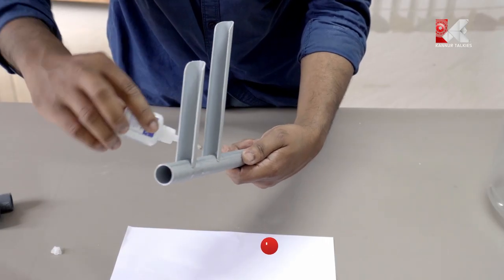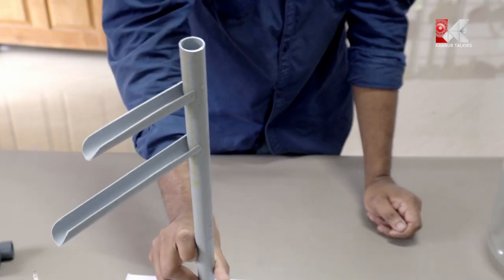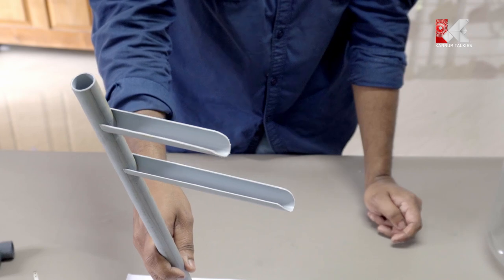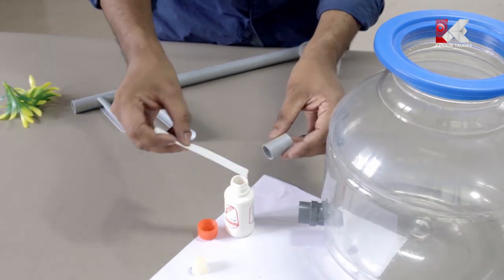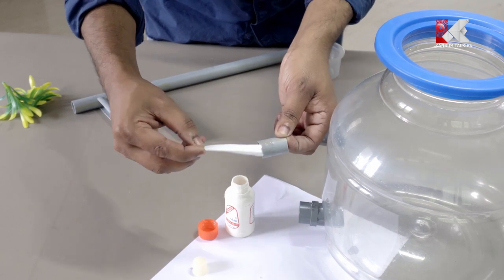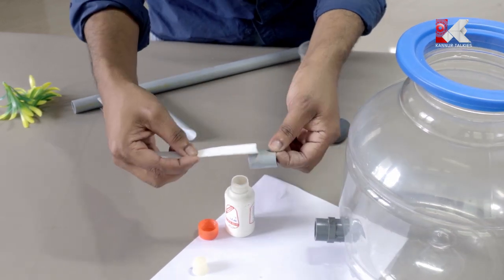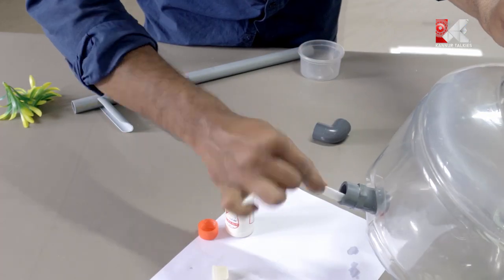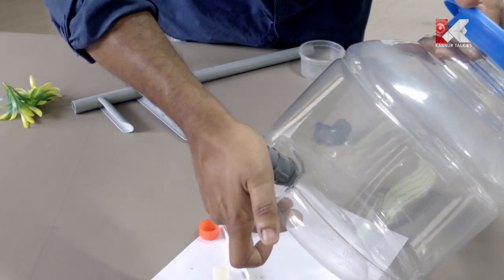That is my favorite part. Now we have to put the two parts together. Let's connect the fittings. Let's put the PVC pipe into the 3cm pipe. Apply the paste, then correct it as a tank.